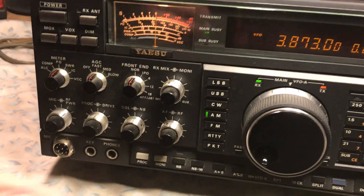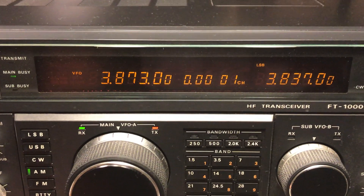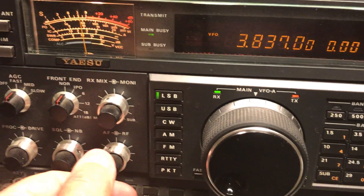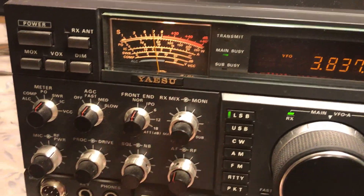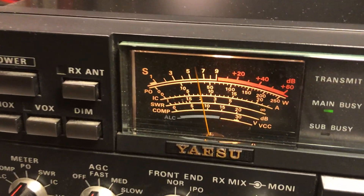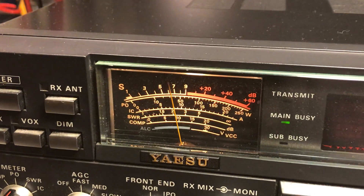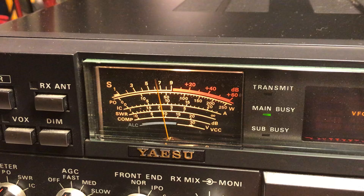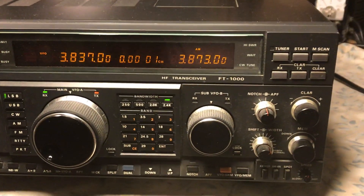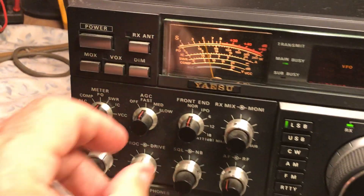Right now we're listening to 3873. I have VFO B on 3837 — let me switch the VFOs. There we go. I can see lower sideband. The radio seems to be working absolutely perfectly.